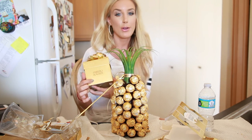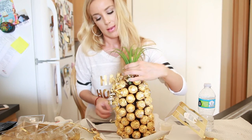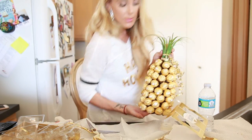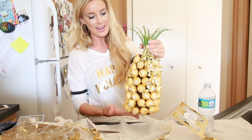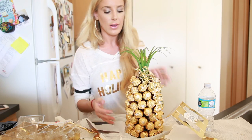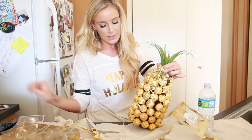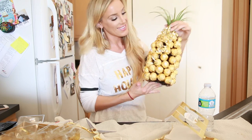Another thing to keep in mind: if you buy the little Ferrero Rocher chocolate boxes, you could actually use the box as a gift box too since you're giving the chocolates on the pineapple anyway — so it's like a two-in-one gift. That's how the chocolate pineapple turned out. I think it's super cute and really easy. It is kind of time-consuming, but all you're really doing is gluing down chocolates and making it look pretty. It's such a cute girly gift, perfect for dinner parties or holiday parties.